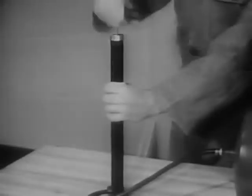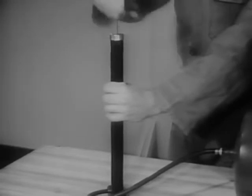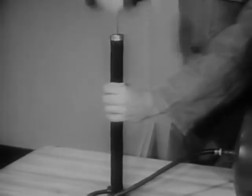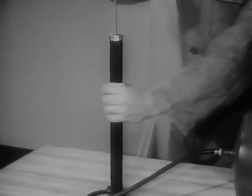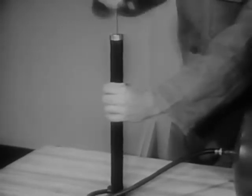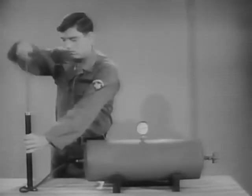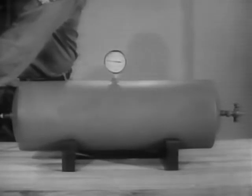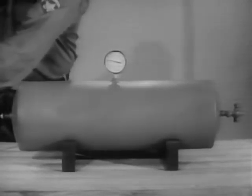Here is how it works. When an air pump handle is pushed down, the air inside the pump is forced out. The pump is an intermittent source of compressed air. As each pump full of air is pushed into a steel tank, the pressure of the air in the tank will increase.